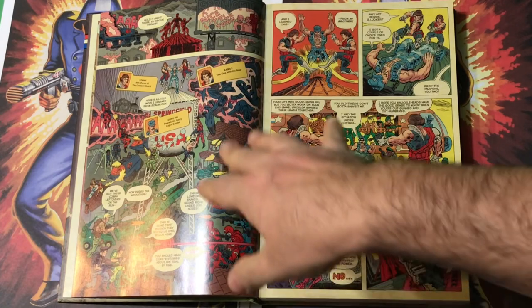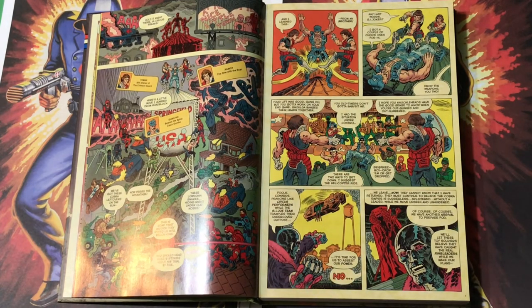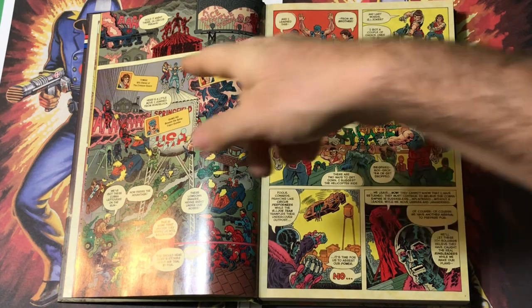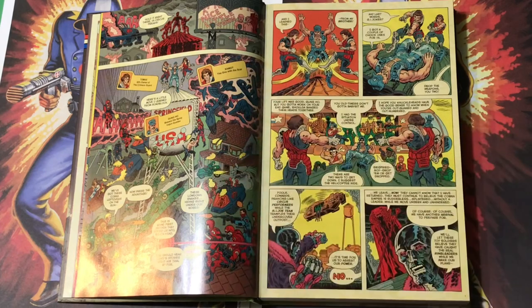I drew these pages out of sequence, so there are some pages that are still inked in a traditional way, but as much as I could, I tried to do the same sort of pencil technique. That becomes, like I said, the rest of the issues and the rest of my career — pretty much exclusively drawn that way. It's become my stylistic trademark. Now we're back to two pages that are traditionally inked, which works out fine because it's a change of scene.